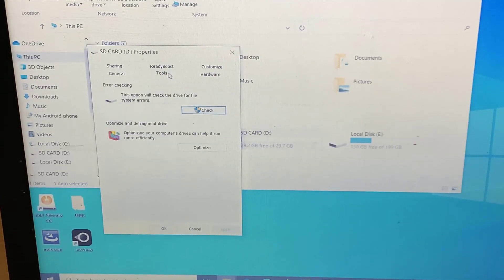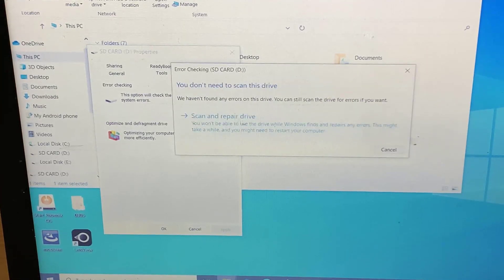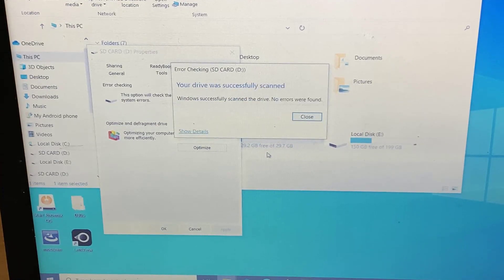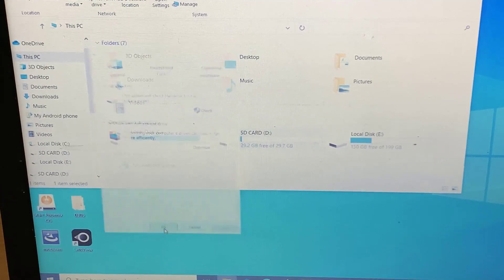Select Tools, then click Check. Wait for the entire process to complete. After completion, eject your SD card and put it back into the memory slot on your phone or tablet. Check whether it works.